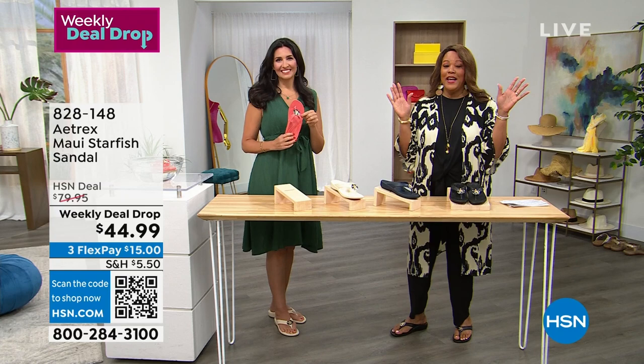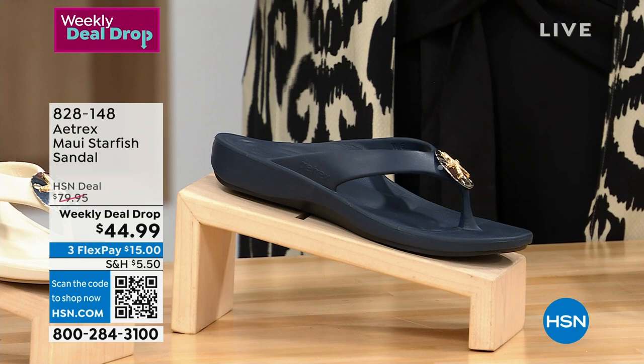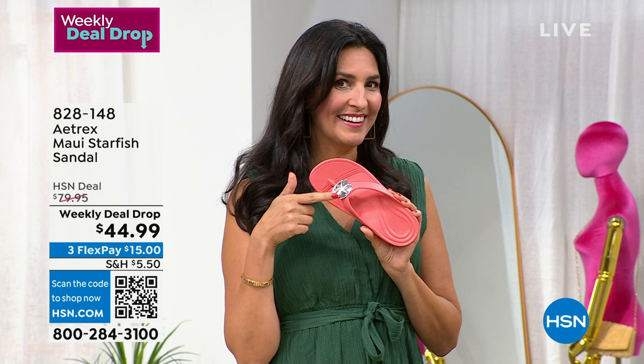I love these shoes because you guys are known for giving us wonderful, adorable orthotics to help us support our back and knees and everything else. So tell me about this. Every summer for four years in a row, we have brought you guys a special on the Maui. It's always a little bit different, but we've never given you an extra little charm on top.